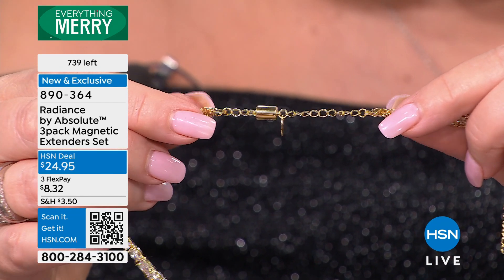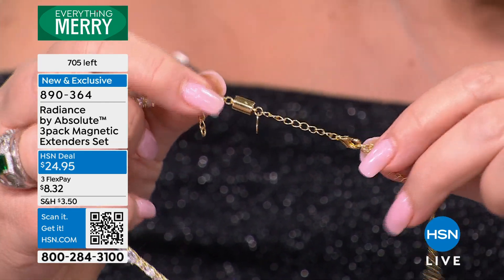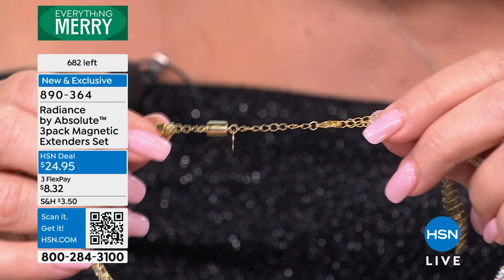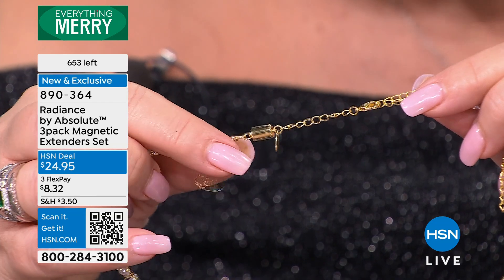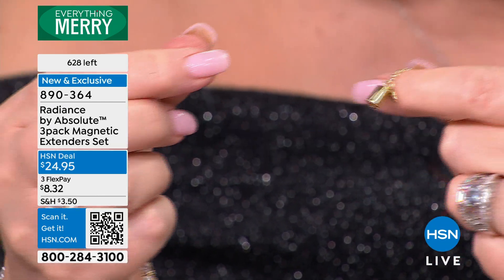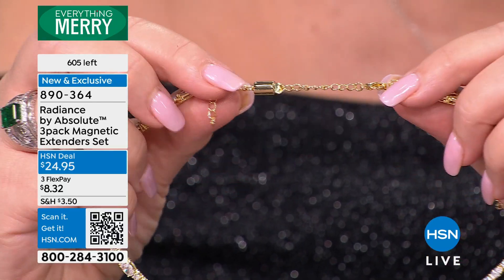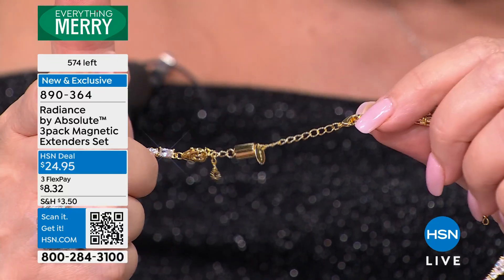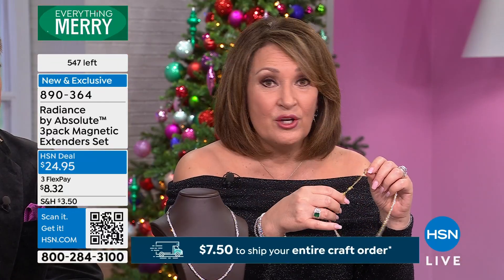I'll let you in on a little secret — this is the same manufacturer that does the magnets on our magic bracelets. These are magnet people, they know what they're doing. It's $8 a piece, basically. So I hope you're on the phone or on hsn.com. You'll enjoy your jewelry more and you'll get to wear things that you're not wearing. My sisters and my mom are now wearing pendants that they were not wearing because they gave up.